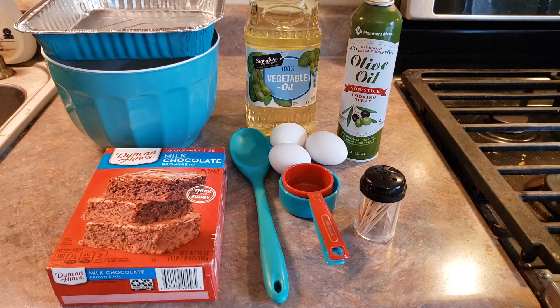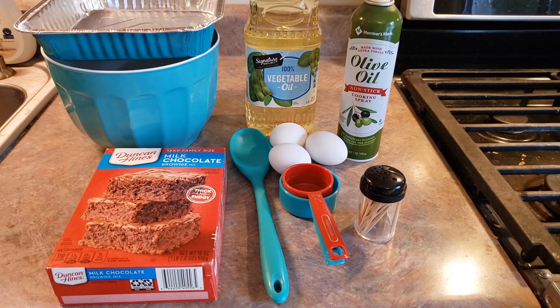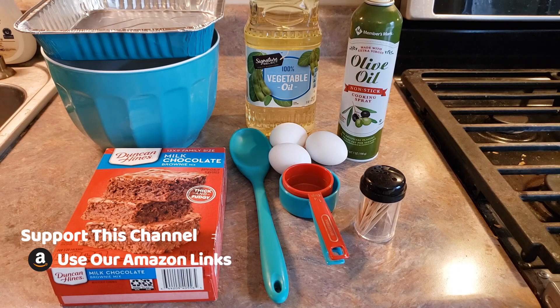First thing that you need to do is preheat your oven to 350 degrees Fahrenheit, and that's if you're using a metal or glass pan. If you are using a dark or coated pan, go ahead and preheat it to 325.